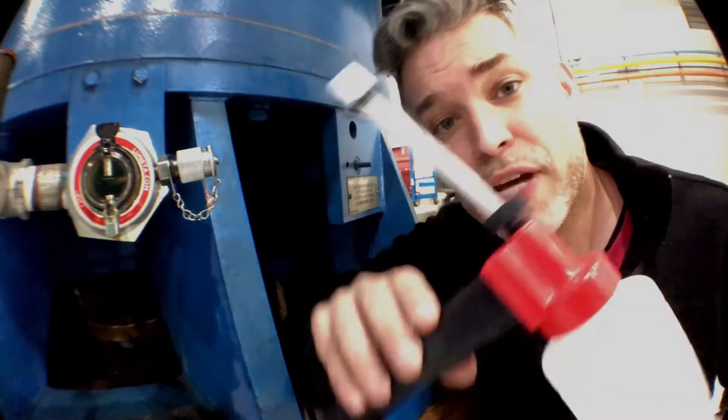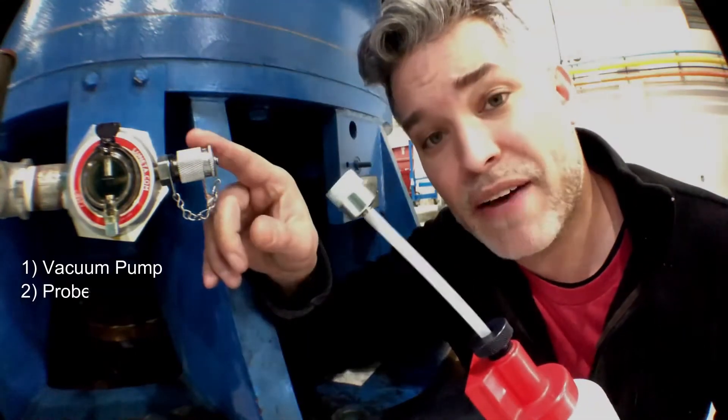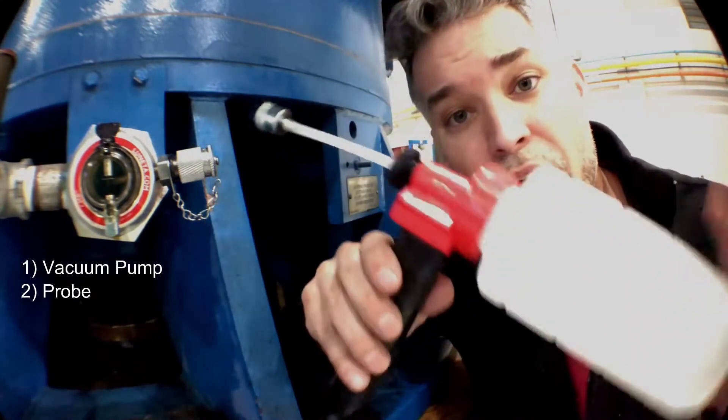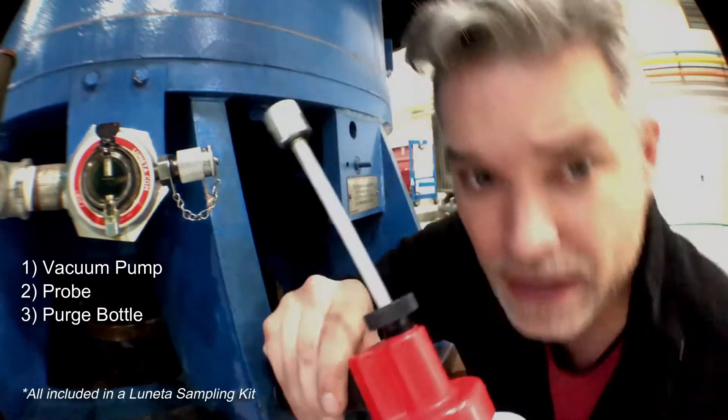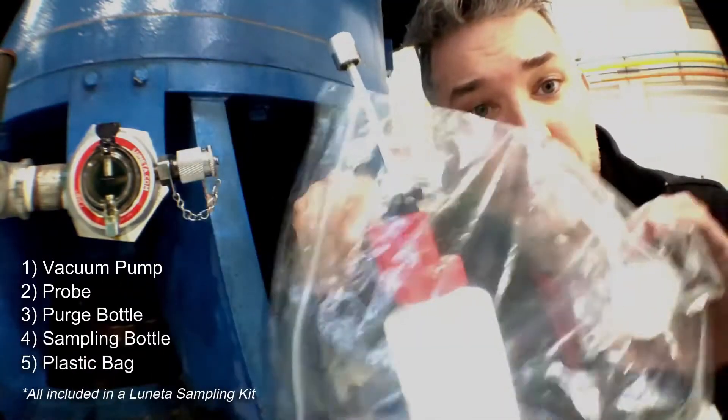Now in order to pull an oil sample you're going to need a vacuum pump like this one here, the probe designed specifically for the sampling valve, a purge bottle like this one, a sampling bottle, and a plastic bag.